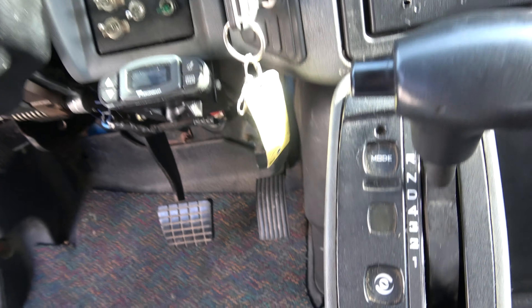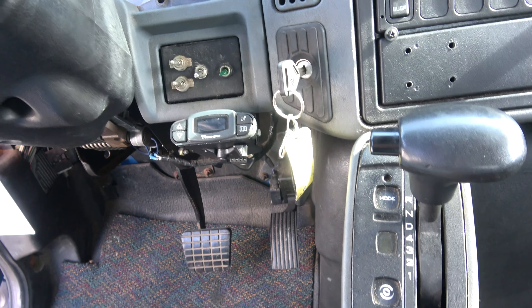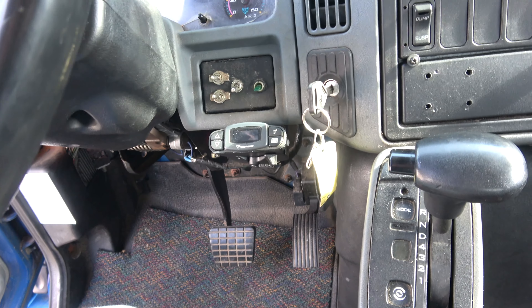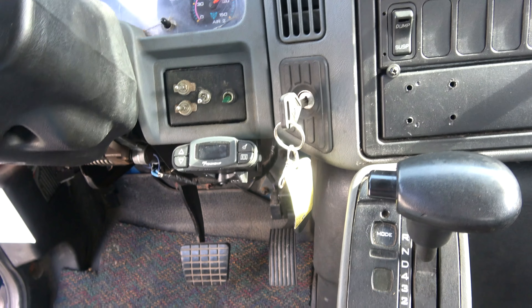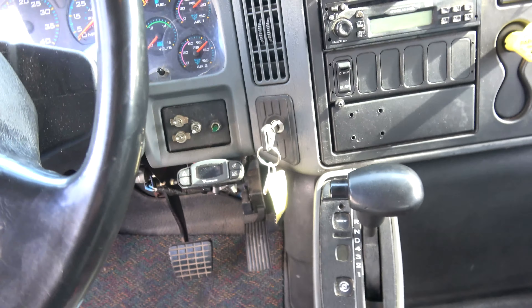It does have a trailer brake controller and it does work, but I keep it unplugged because the trailers are much smaller than the truck — if the wheel locks up you don't know it, and in the wintertime it's a problem, so I just leave it unplugged.